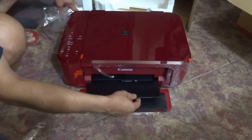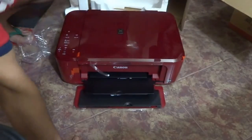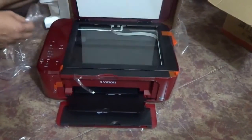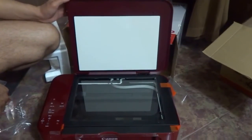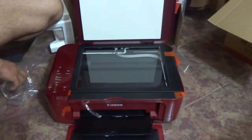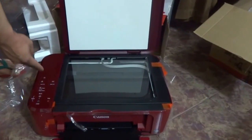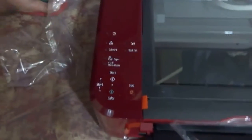And there is the tray. Let me get rid of the plastic here as well. Let me lift this up and show you the place where you will be scanning. Standard A4 size will fit in very well. And if I can just show you from close, the configuration on the device here.